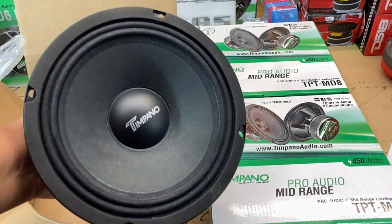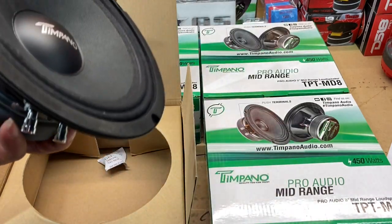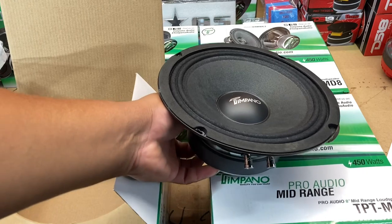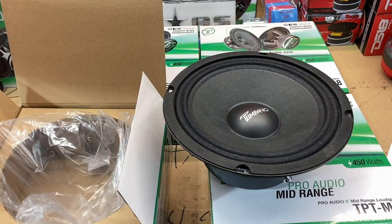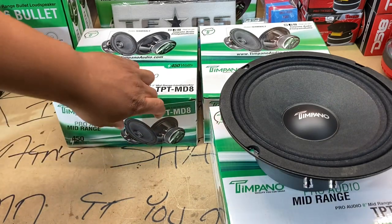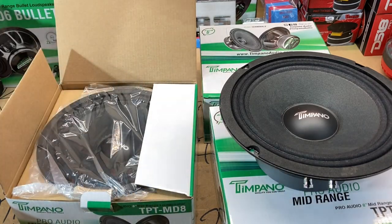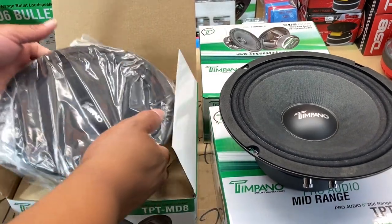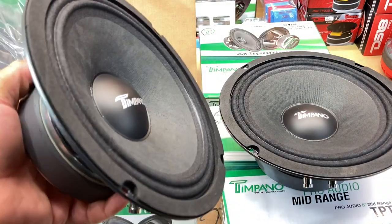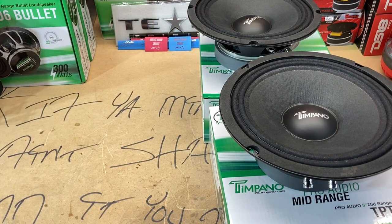Had a little scuff on it but I'm not tripping about that. There she is — the Timpano TPT MD8. Clearly with all these speakers you got push terminals, positive negative — that's pretty damn nice. Got some nice tinsel leads. Going to throw this back in and keep going one by one so I don't drag the video along. There's number two of four — another 8-inch speaker. Going to drop these boxes out of the way; it's starting to look like a cardboard factory over here.